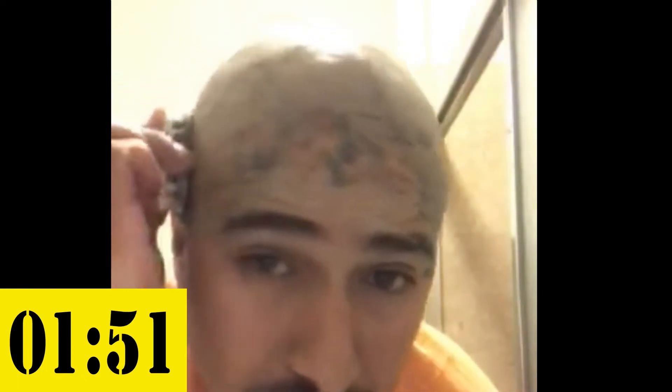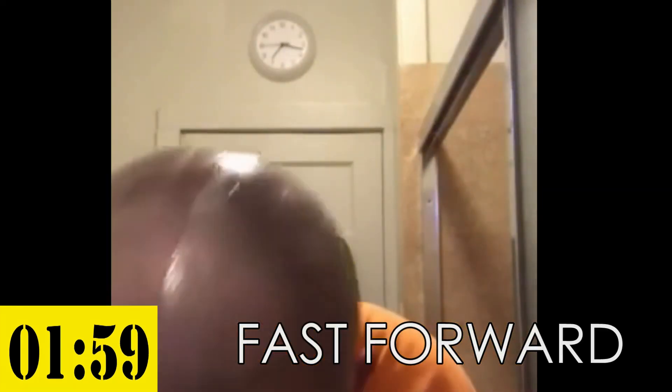Of course, I'm not perfectly done — just got a little bit on the sides — but the main part was already done. There we go.